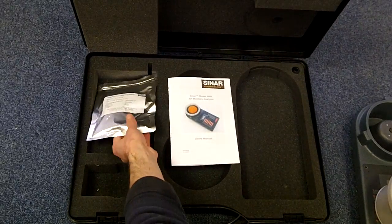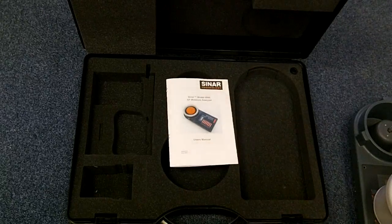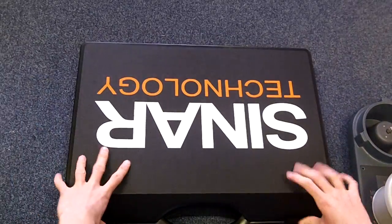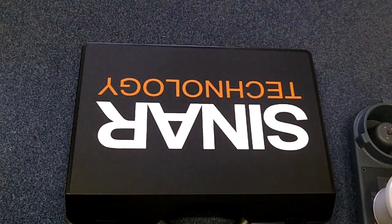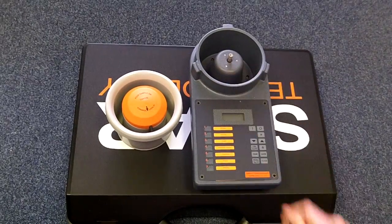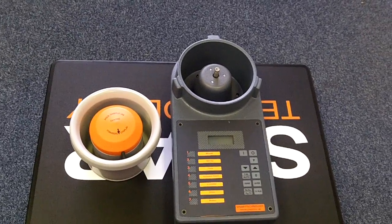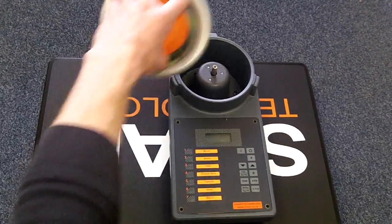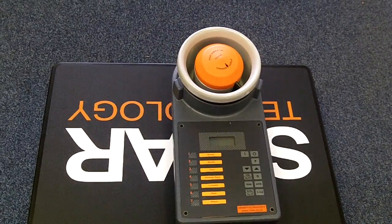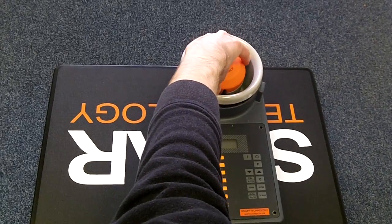You use a manual and calibration sample to check that the instrument arrived safely. Before first use it's recommended that you check your instrument with the calibration sample. To do this place the sample cell on top of the instrument at the five o'clock position, push it down gently and then turn it so the arrow faces towards you.